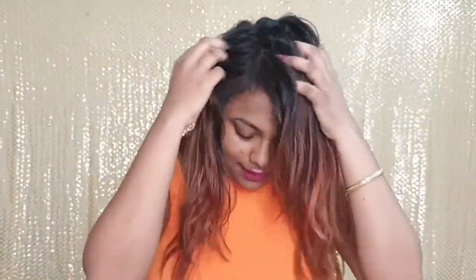See how this dry shampoo works. My hair is so greasy and I have not washed my hair for 4-5 days, so my hair looks super greasy right now and I want to fix this up.